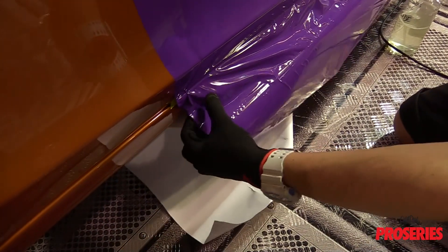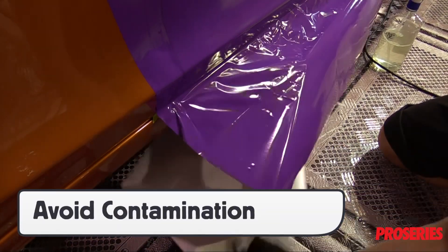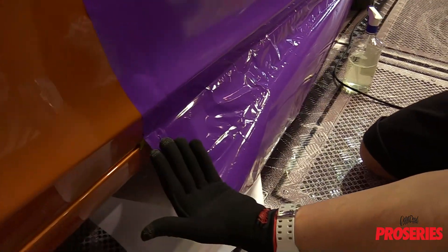To ensure that there is no moisture transfer from the Pro Glove onto the adhesive side of the wrap film being applied onto the main surface area, always grab the film from the excess bleed on the outside of the section.